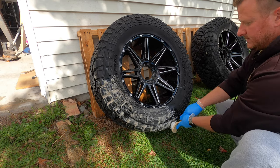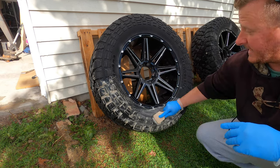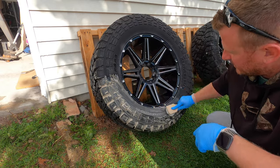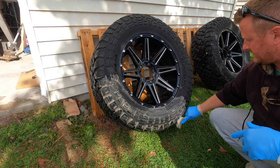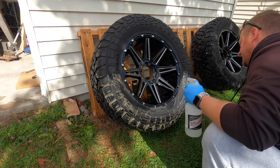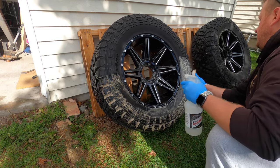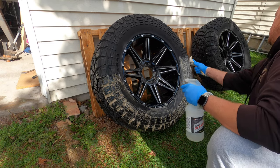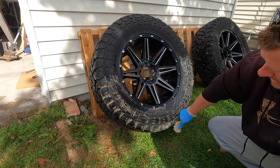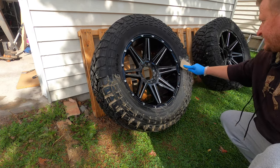It still has a tannish brown color to it — the first time I did it, it was literally brown as can be. Just want to scrub it and work your way around. Don't be afraid to use plenty of the cleaner. You can see why I took them off the truck — because if the tires were on the truck you wouldn't be able to get down underneath, so that's why I decided to take the tires off and do it this way.